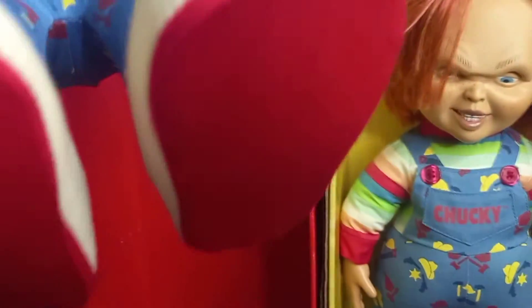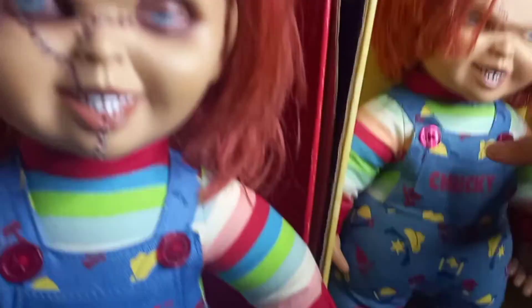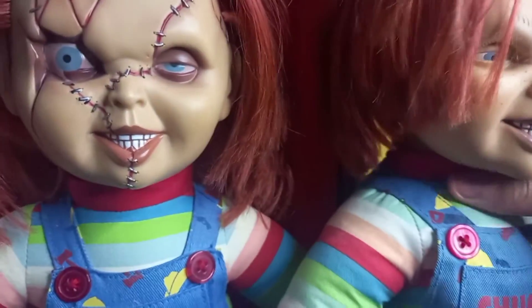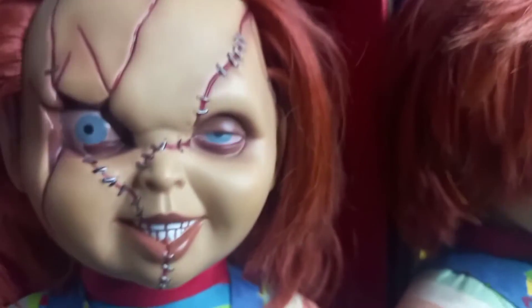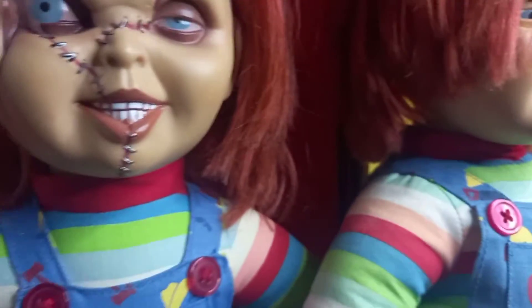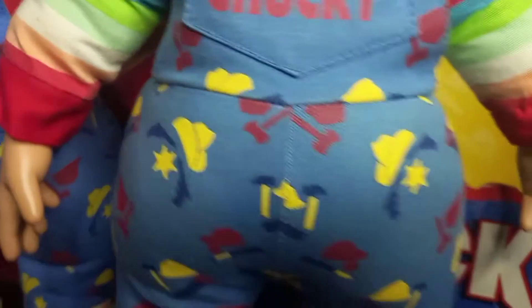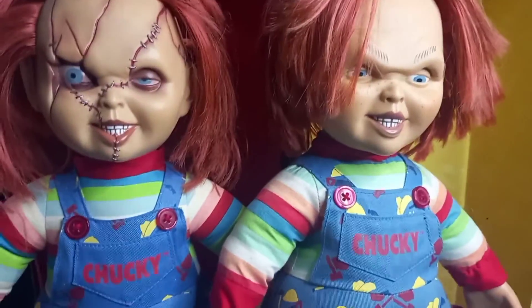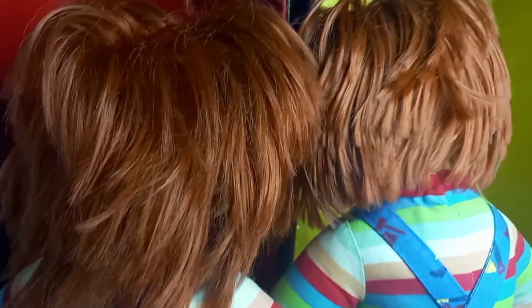I know some people wash these dolls' hair and they do look much much better, but I'm not going to wash mine — I'll just leave it like that just in case, because you never know what could happen. The bottom of the feet is just red. This is the scarred version. I'm not going to go in depth too much since I've already done a review, but I'm just going to show a comparison. This is how his face looks, and this is how this one looks, because at the end of Child's Play 2 he gets beaten up. And these are his hands on both dolls — I think they look amazing, very very beautiful. This is how the back looks.